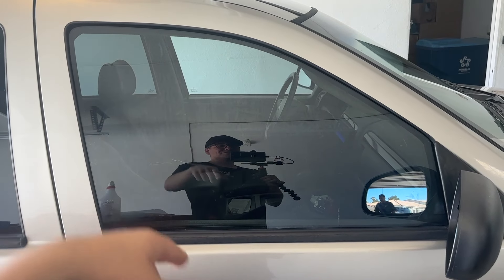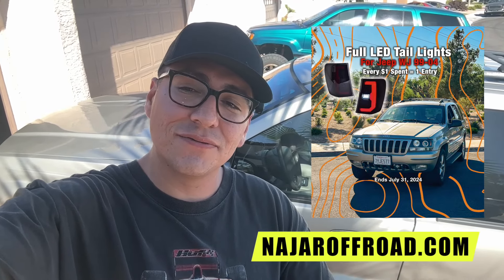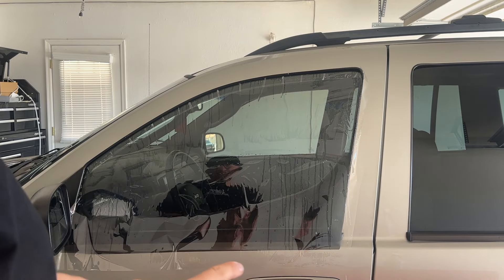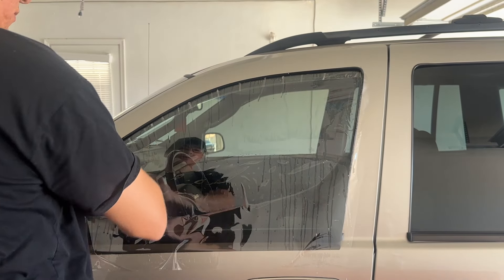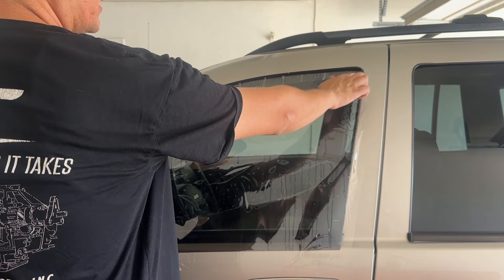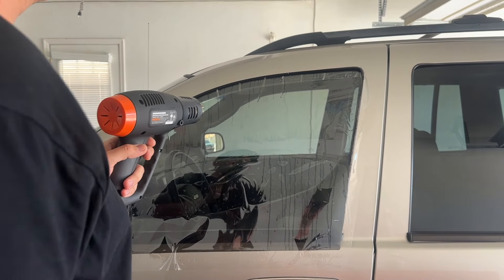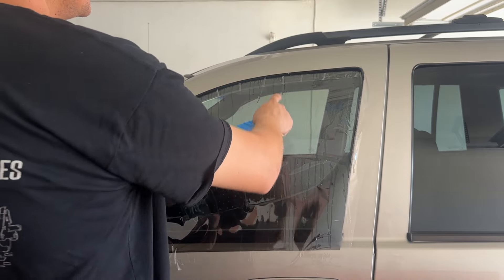It didn't come out that bad. There are a couple of spots — right here — where I messed up because I bent the tint, so it didn't lay down fine on this side of the glass. Over here I didn't put enough water so it started sticking and I couldn't stretch it. Maybe I should have peeled it up and redone it, but it is what it is. There are a couple of little bubbles I think I can get out. Not too bad for my first time ever tinting.